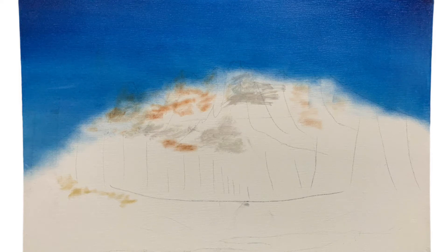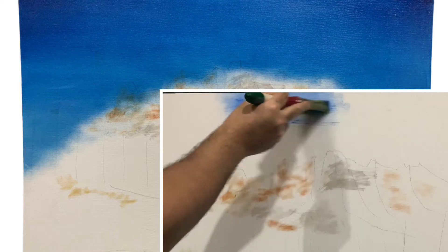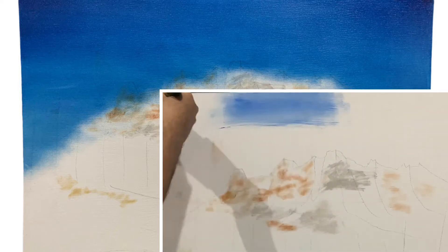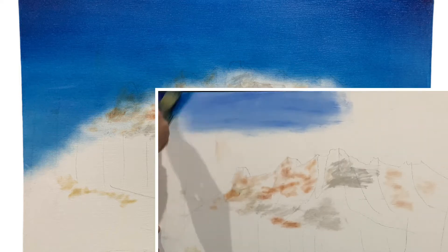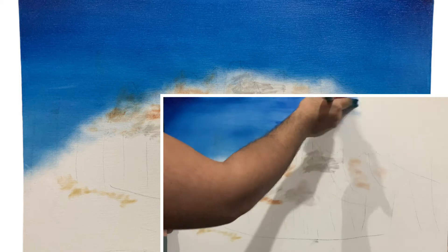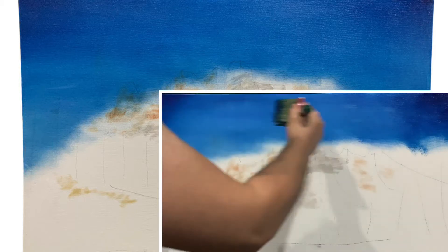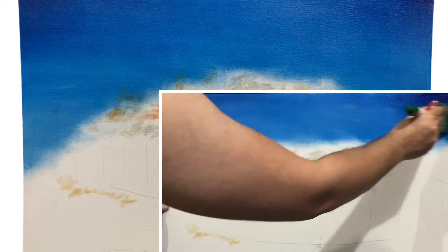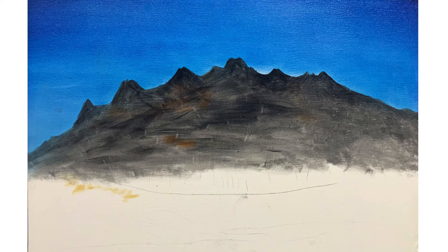First of all we are going to paint the sky, as you can see on your screen. You have to use thalo blue in the center of the canvas and then add prussian blue on the sides. This technique of adding prussian blue on the sides brings the eye towards the center of the painting. If the thalo blue is too dark you can add titanium white to lighten it. For blending the two colors you go right across the canvas from left to right — don't stop in the middle or you'll ruin your sky.